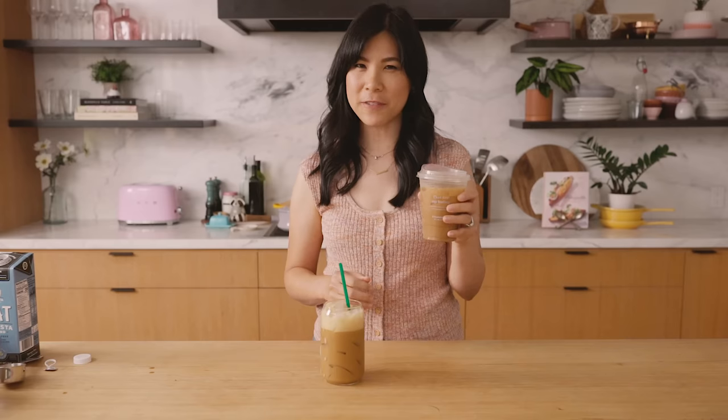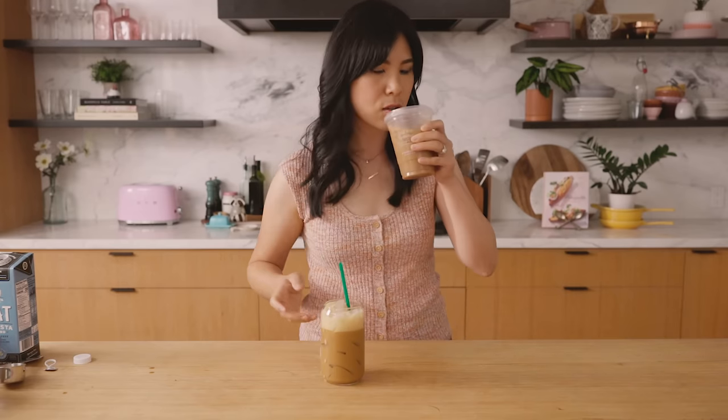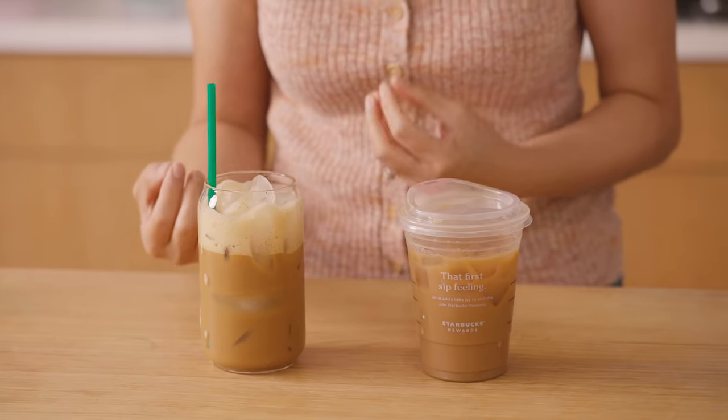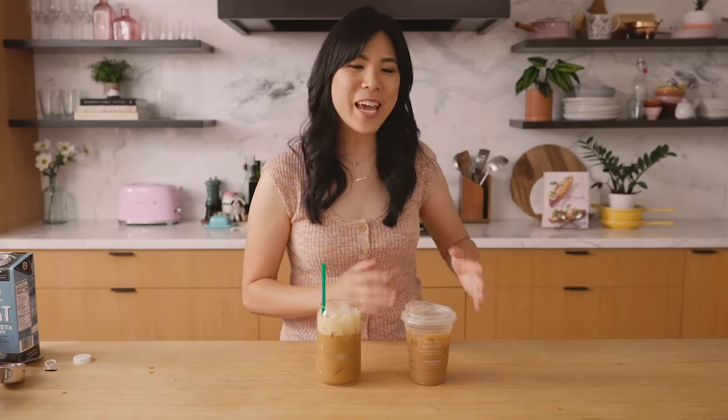That is delicious. Let's see how it differs or how similar these two taste. This one is definitely a lot more concentrated in flavor. Every time I try to recreate a Starbucks drink and then try theirs, theirs always ends up tasting synthetic to me. I love the sweetness and just the deep flavor from the muscovado sugar, and then that hint of cinnamon — you don't want too much because you don't want it to overpower, but there's just enough to make it interesting. And the oat milk is so creamy. This one's delicious.